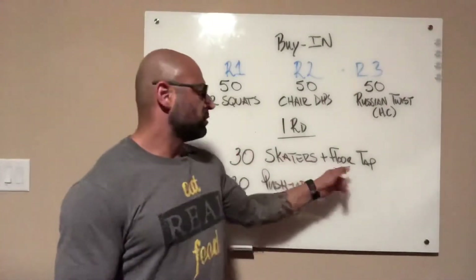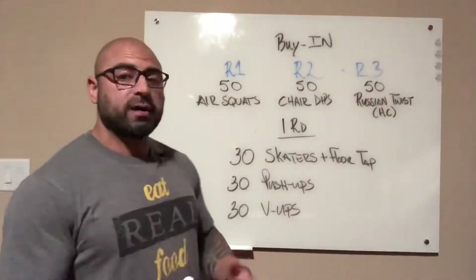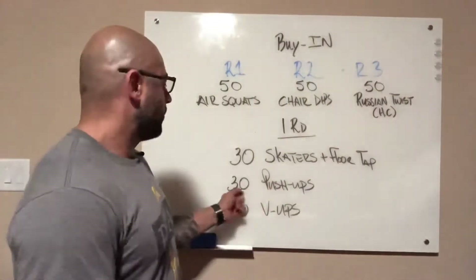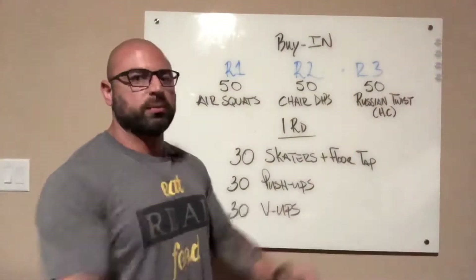The three movements are going to be skaters with a floor tap — alternating skaters with a floor tap. It's going to be a hard count, so left and right equals one rep. Then 30 push-ups or knee push-ups, chest to the ground, coming all the way up to full extension.